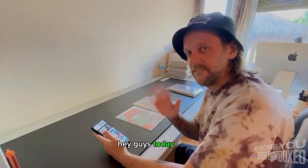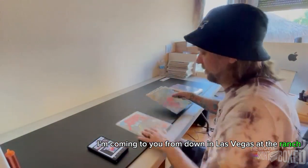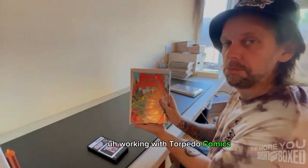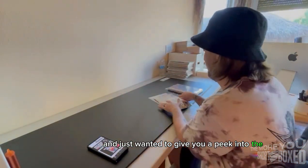Hey guys, today's The More You Short Box. I'm coming to you from down in Las Vegas at The Ranch, working with Torpedo Comics to upload some raw books today, and just wanted to give you a peek into the process.